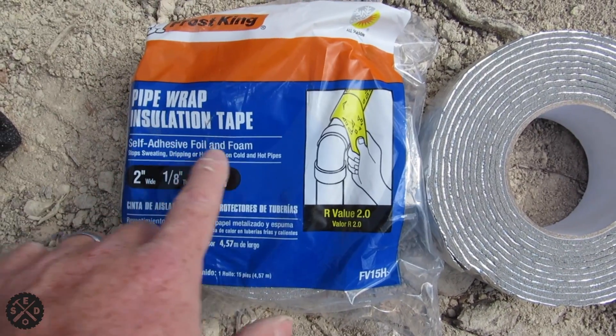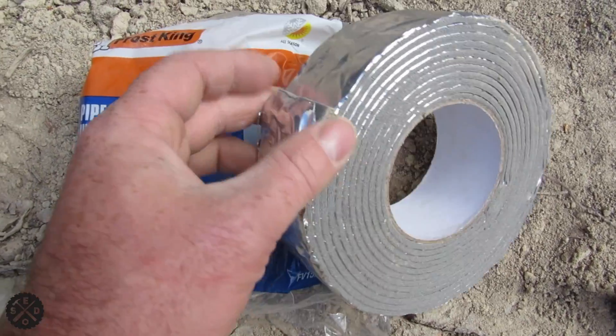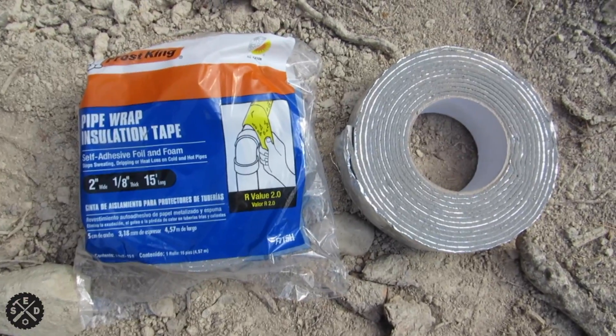This is pipe wrap insulation tape. As you can see, it's like a foil-faced tape, but it's about an eighth inch thick. So it has some R-value to it and it sticks to itself. I'm going to wrap that really well on the outside of the foam.